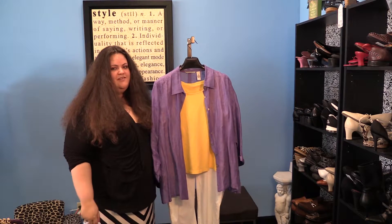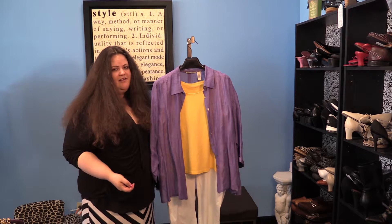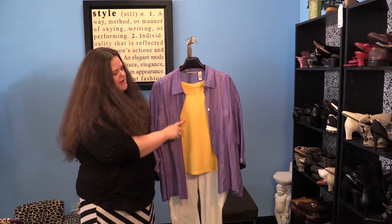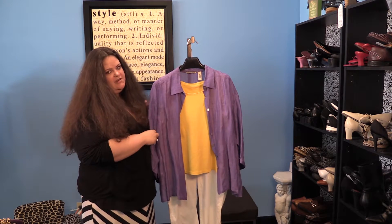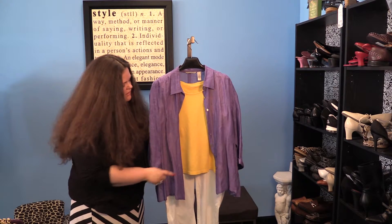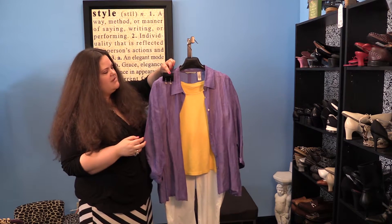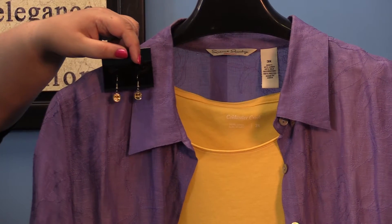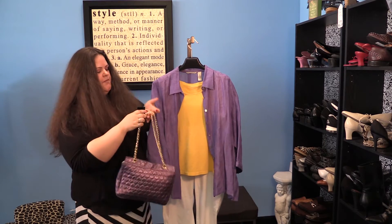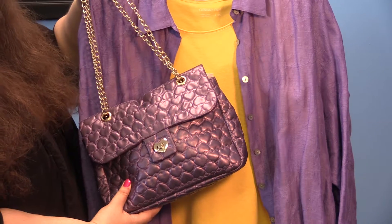The third way to really rock the color yellow is to pair it with purple, which is its complementary color and the color opposite of it on the color wheel. Here I've matched a pretty yellow sleeveless top with a lavender lightweight over shirt and some white pants — they're really perfect for summer. You can match it with some cute little yellow earrings, and then we also have this purple purse with the gold chain to really complete the look.